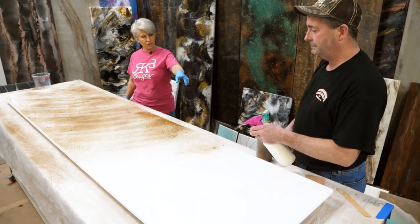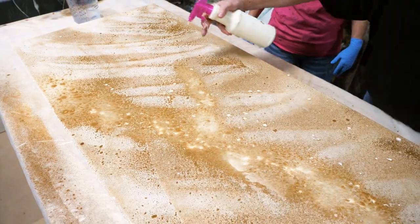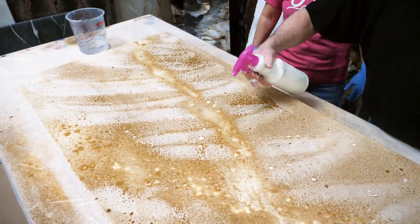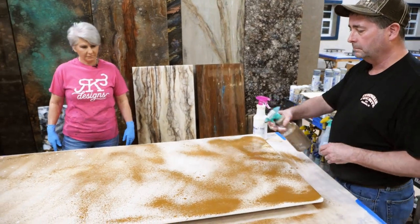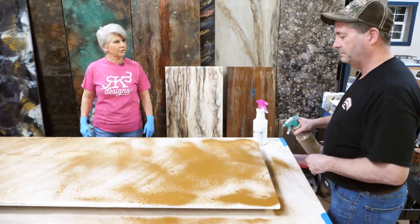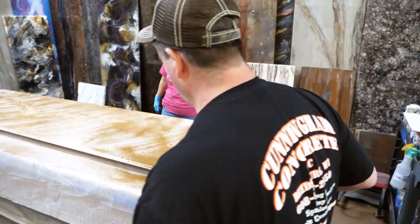This is dispersion mixed with water, so this is water going over the top of the epoxy. That is something I have never done. You're really not thinking too much — don't be like me and overthink it. Just go after it.